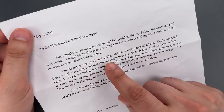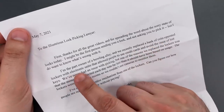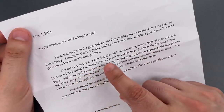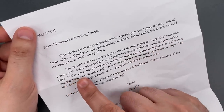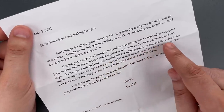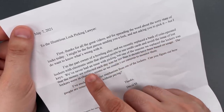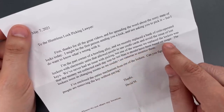I'm the part owner of a bowling alley and we recently replaced a bank of coin-operated lockers with electronic units that allow people to use credit cards and avoid the issue of lost keys. We've never had an issue with picking, but one of the reasons we replaced the lockers was that the money we collected each day was far less than it should have been based on usage.